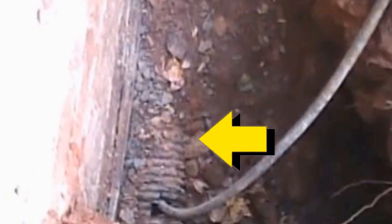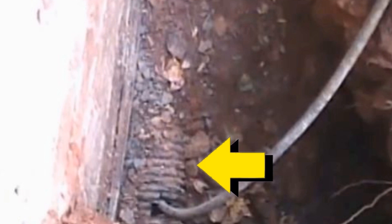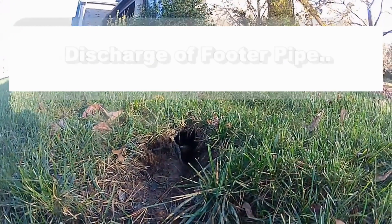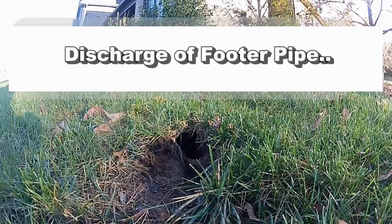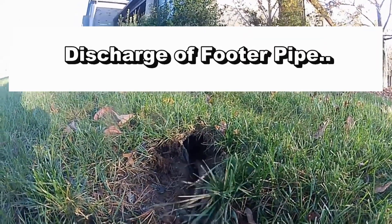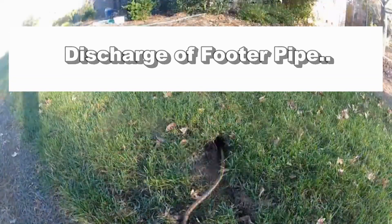The myth about gravel being clogged and not letting water into your system — well, that's kind of true and kind of not. There is a success rate of cleaning these lines, but it's not very high. The reason for this is the discharge. It's not the gravel or debris in the pipe — it's the discharge of where this line comes out. Because most of the time it just goes down into the ground, which is very hard to find, and at that point the water cannot escape.